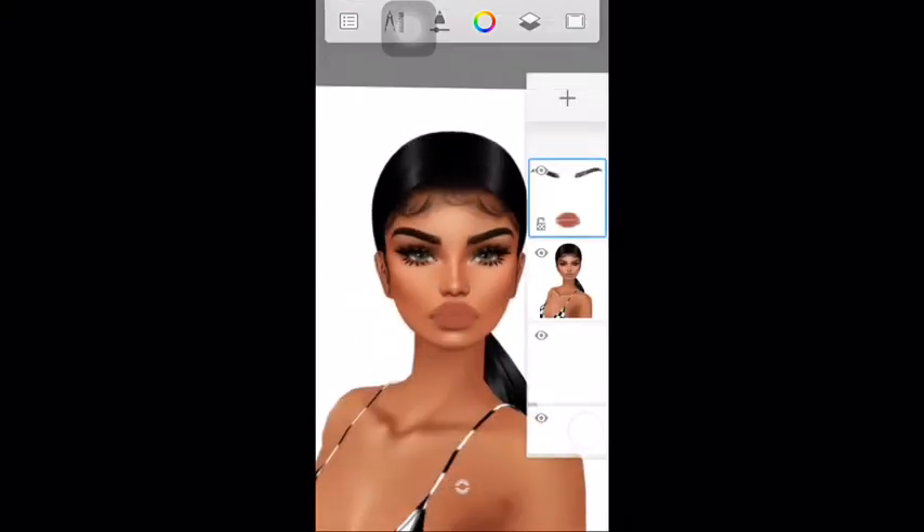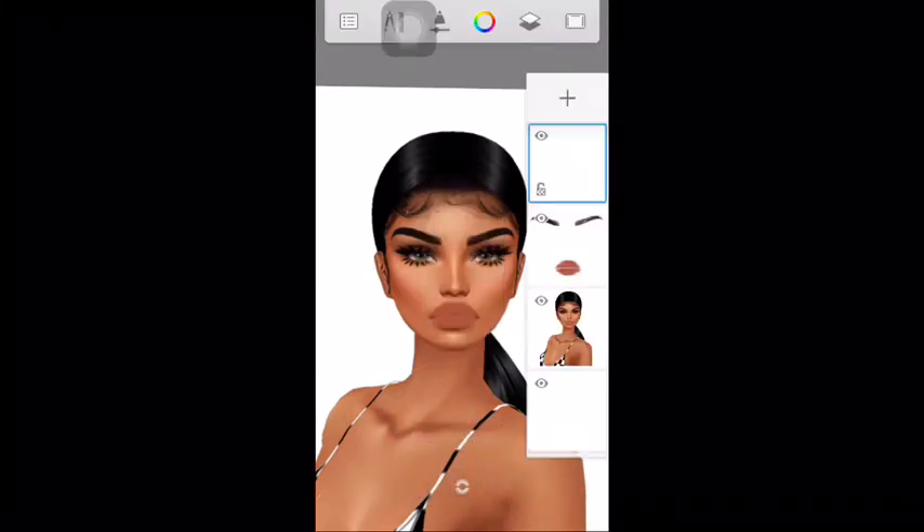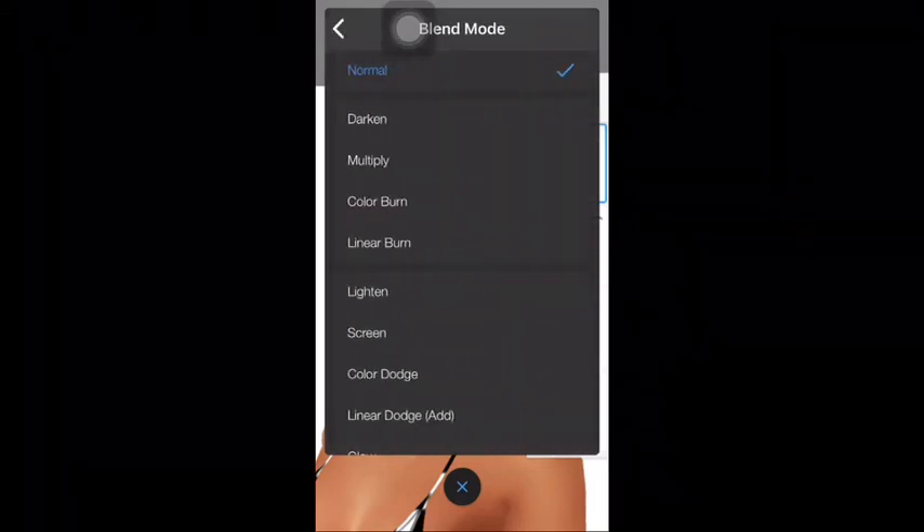Then I add a new layer to add shadows. I go into blend mode and if you scroll down you'll see Soft Light. Then make sure you're using black for shadows, then outline the face, nose, and lips.